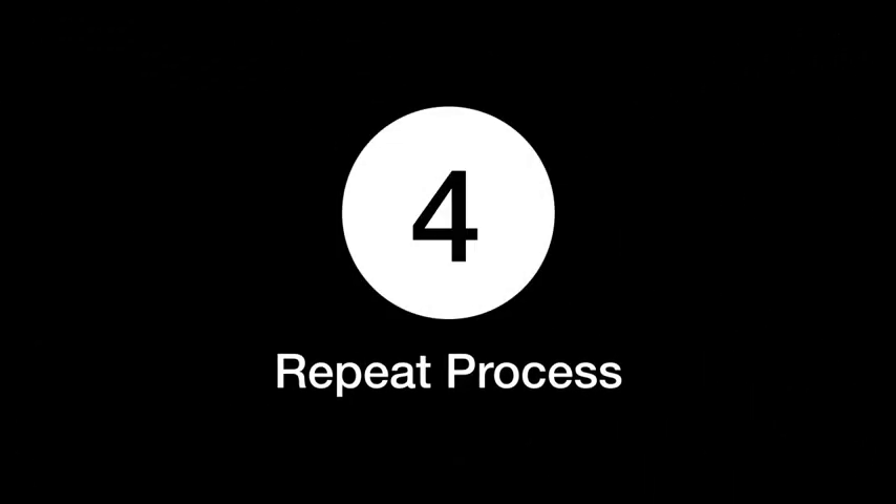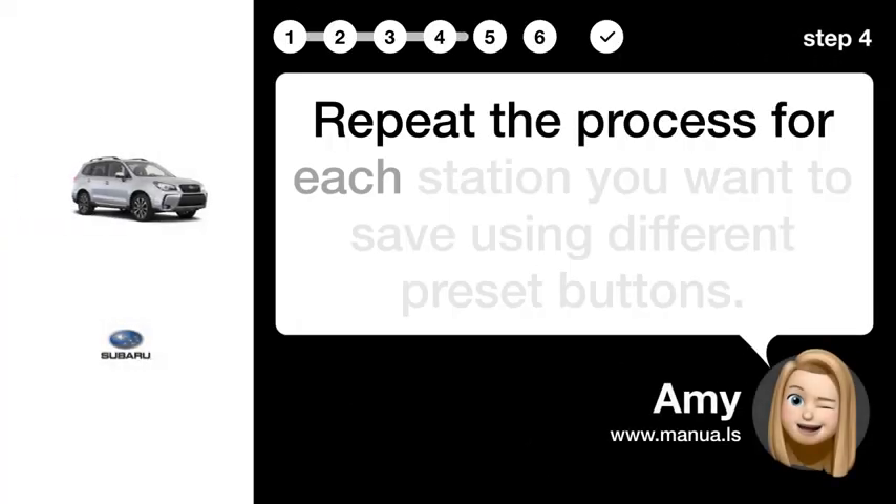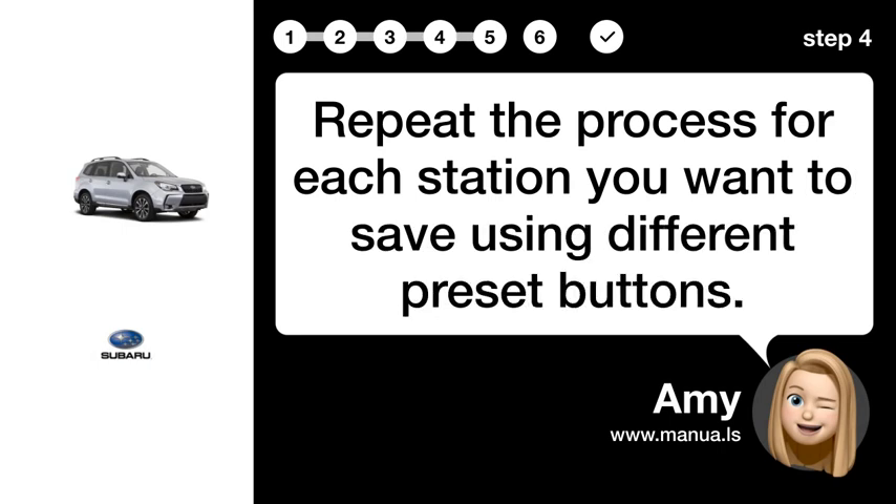Step 4: Repeat process. Repeat the process for each station you want to save using different preset buttons.